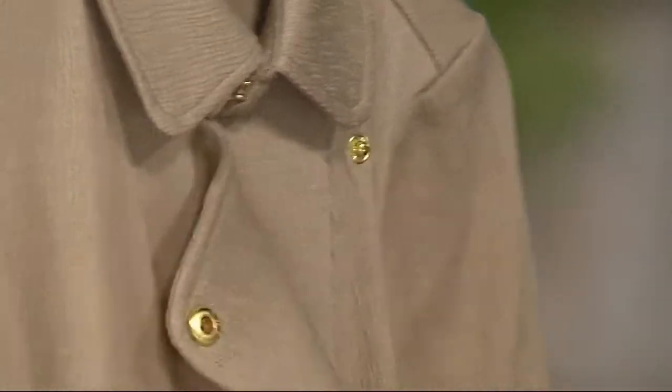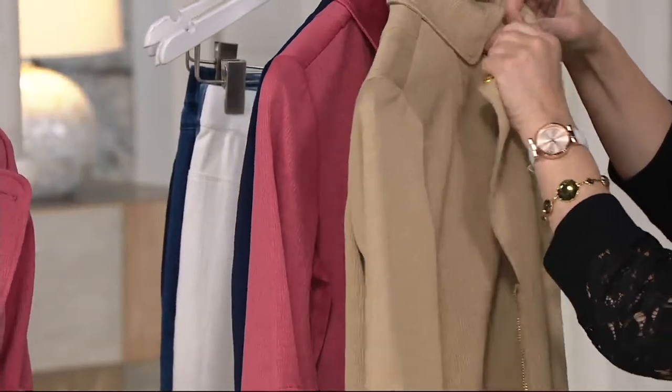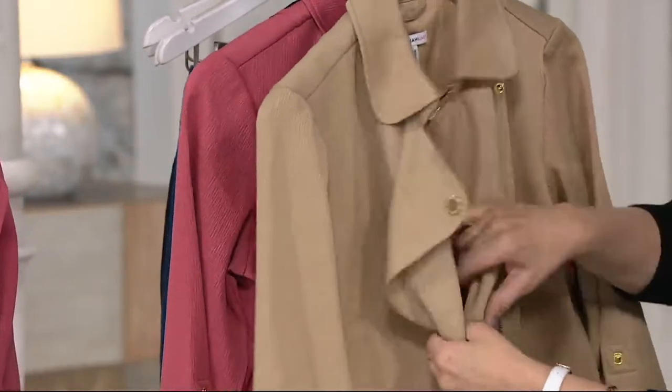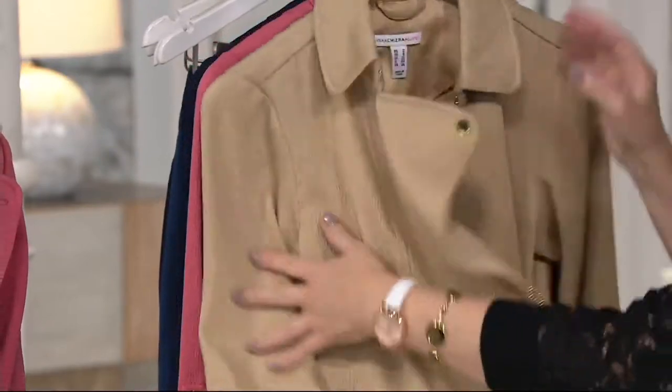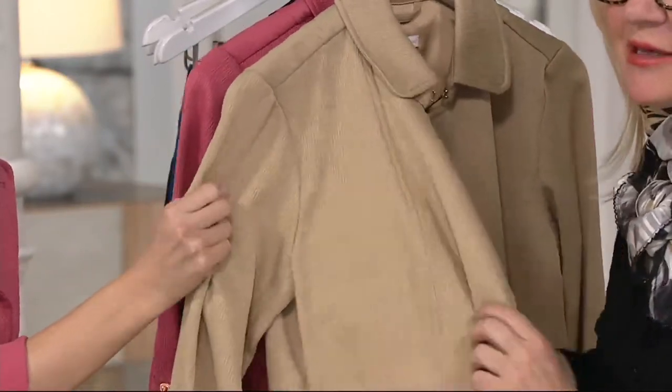It's a slub textured zip — there's a lot of texture on this. We have very easy snap fronts with an extra button there to keep it secure. What does slub mean? It's just a texture — if you get in really close, you can see the slub knit texture. It's a weave on a fabric, so pretty.